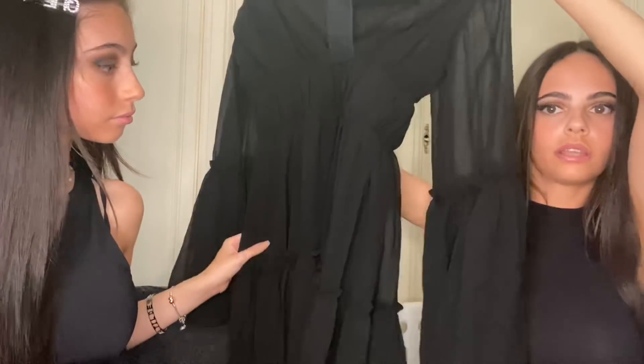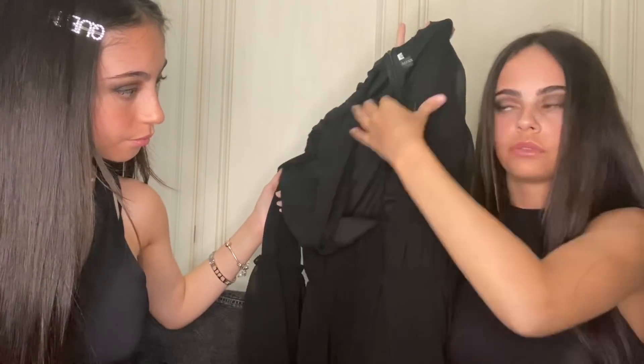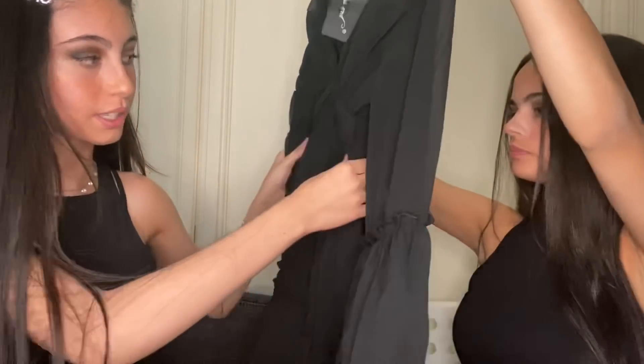I costumi sono finiti. Adesso vi faccio vedere un vestito che ho preso. Questo è il vestito: è così, tutto nero e le maniche sono più grandi. Dietro ha la cerniera per aprirlo ed è un XS. Poi davanti ha questa scollatura a V. E poi ci sono tutte queste increspature con l'elastico. Very cute!